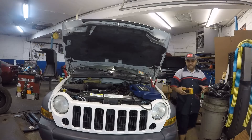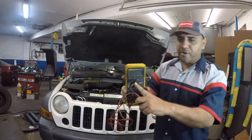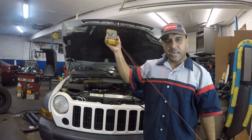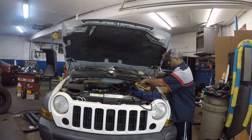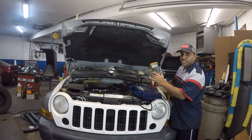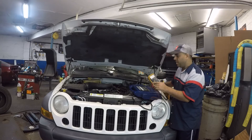The car did start. I'm going to take my voltmeter, put it on DC, positive on positive, negative on negative. Very low voltage — 11.30 something. Bad alternator pretty much.